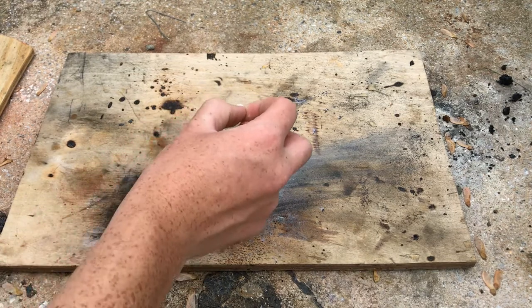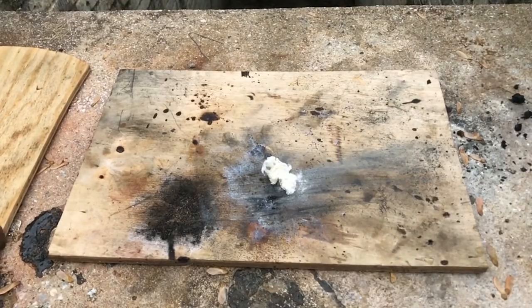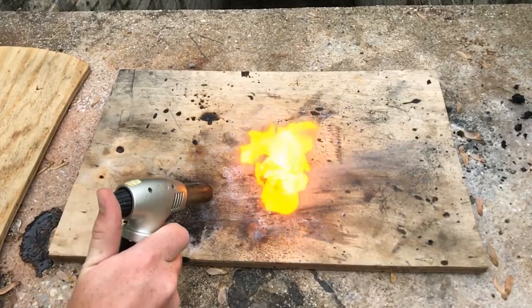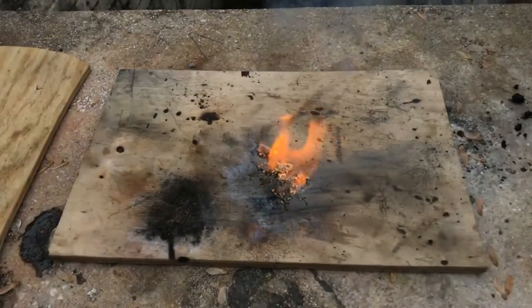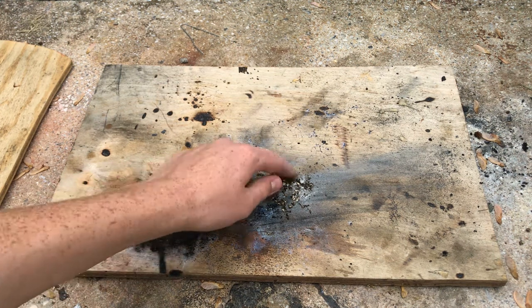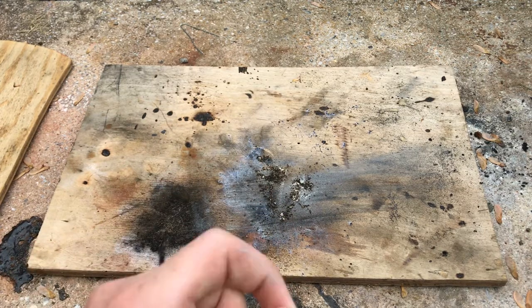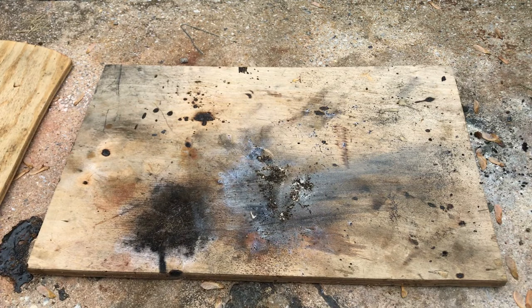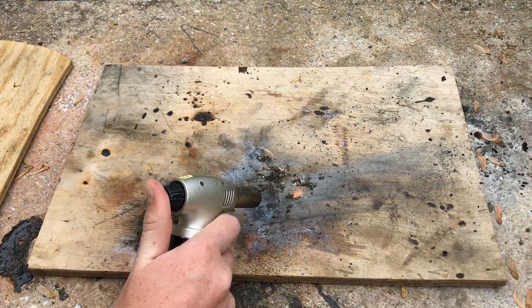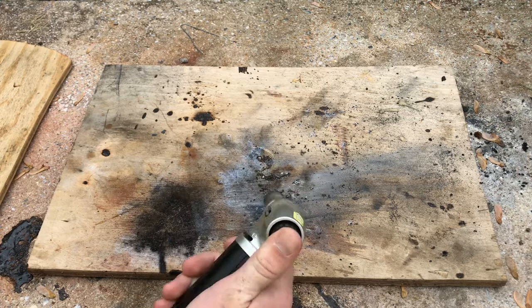Finally we have the potassium perchlorate infused nitrocellulose. Surprisingly, not all of the nitrocellulose actually burned — we're left with a little bit of residual nitrocellulose that just stayed there. Going back over it, it's still having trouble burning. I really don't know what's going on here.